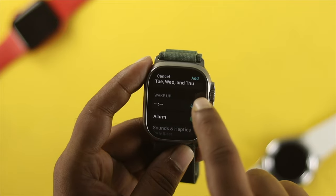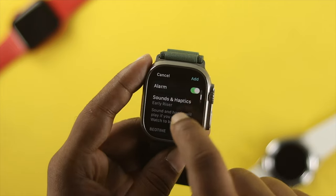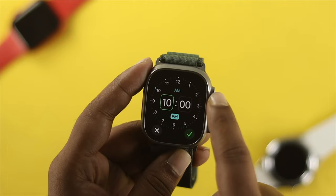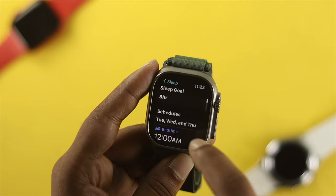Go back and as you can see, my four days have been selected. Now choose your wake-up time — tap on Wake Up Time and set the time you wake up. I usually wake up at six. Scroll down and it will show your bedtime. Tap on Bedtime and choose the time you usually go to sleep. I'll choose 12 o'clock, then tap Add. My time has been added to my Apple Watch.